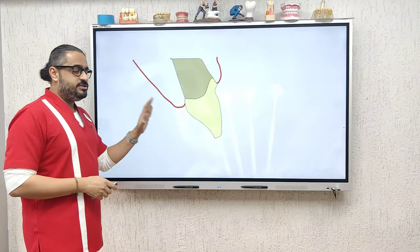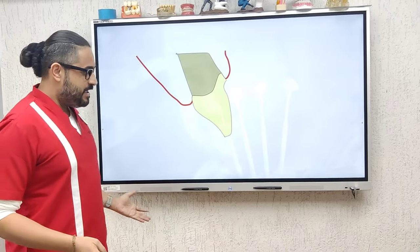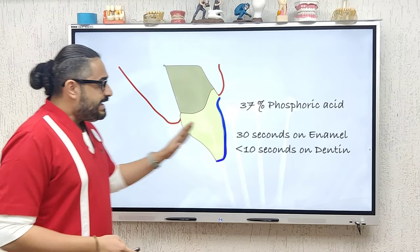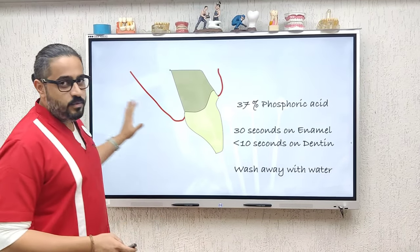Now move your attention to preparing the tooth for bonding. We've all been doing this for years — nothing different. You have your total etch technique: 37% phosphoric acid on the entire prepared tooth surface. Enamel gets 30 seconds of contact. If any dentin is exposed, remember less than 10 seconds. Go ahead and thoroughly wash this away.